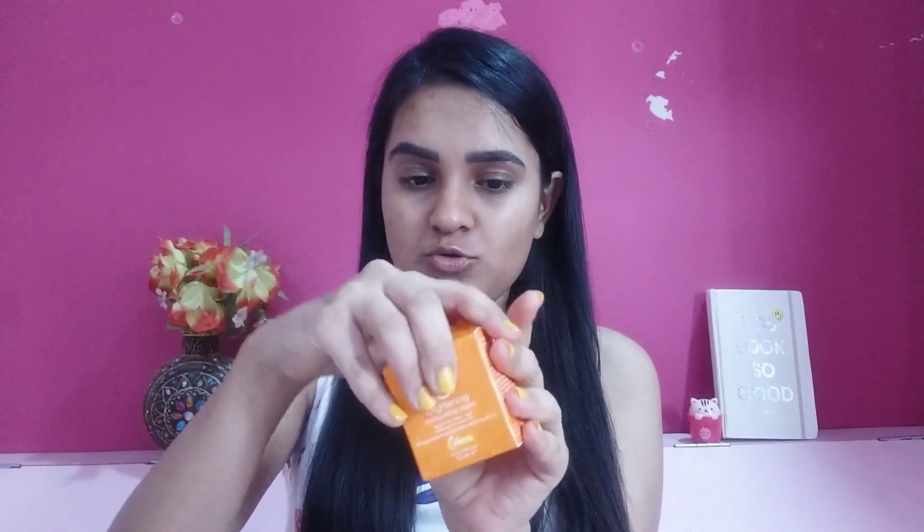Coming to the product, it says it is a brightening moisturizing cream. It claims brighter skin within seven days, moisturizes for radiant skin, and it is for all skin types. It contains two times Vitamin C and yuzu. This is how the box looks and this is the product — it comes in a tiny tub and I have almost finished everything.